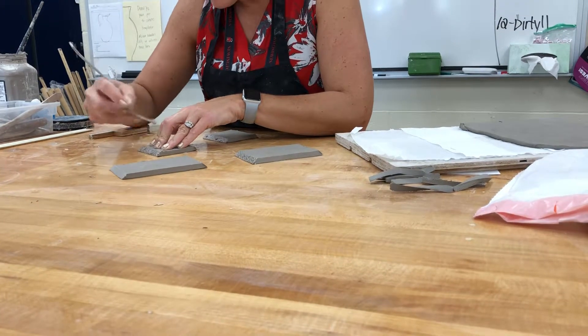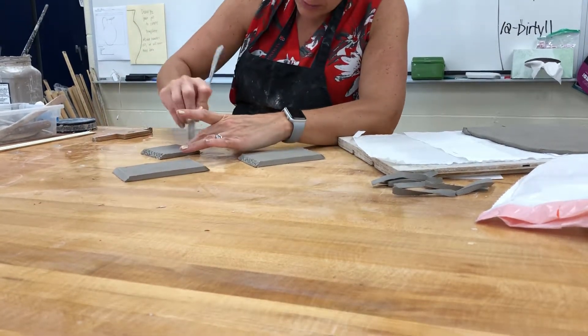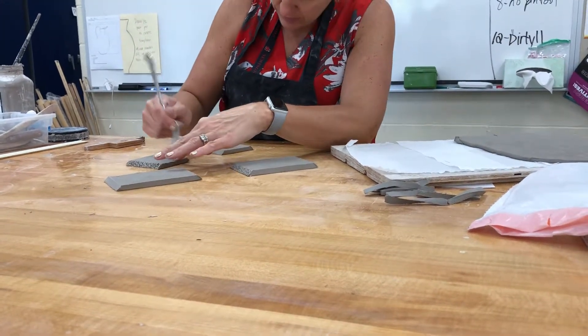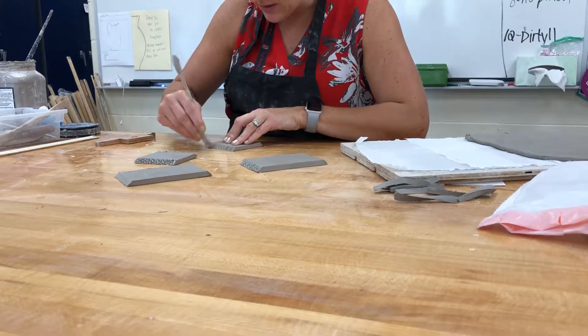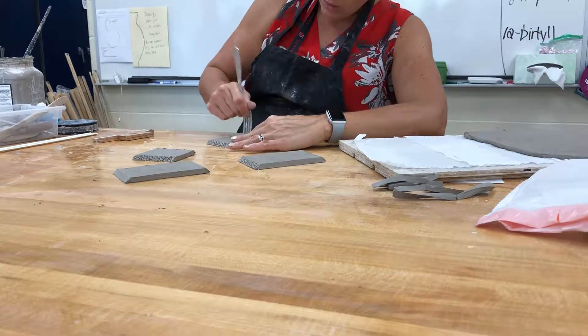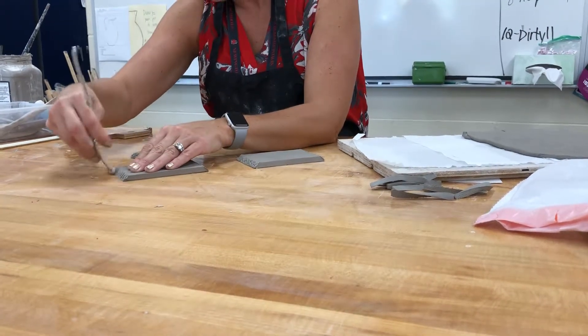Get a good score — I go up and down and then at an angle so it's a crisscross. Once I have all my sides scored, I'll start to put this together.